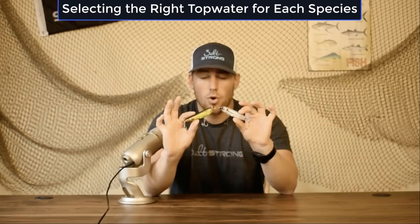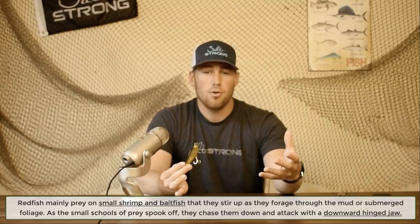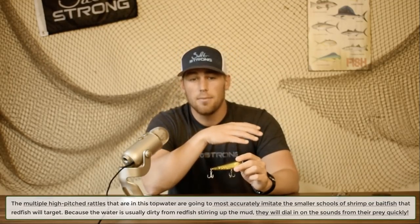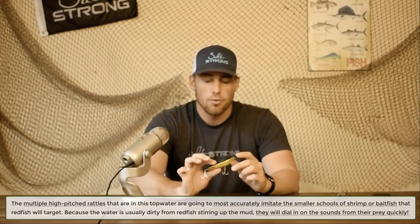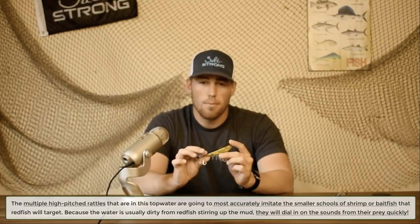To determine which lure performs better for redfish versus trout, we look at the main prey and hunting behavior of each species. Redfish primarily forage along the bottom, stirring up mud and submerged grass to flush out hiding prey like shrimp and small baitfish, then chasing them down. The 3D Inshore rattles simulate exactly that — small shrimp clicking or small baitfish fleeing. Most slot redfish aren't going after large baitfish like big mullet or croaker.